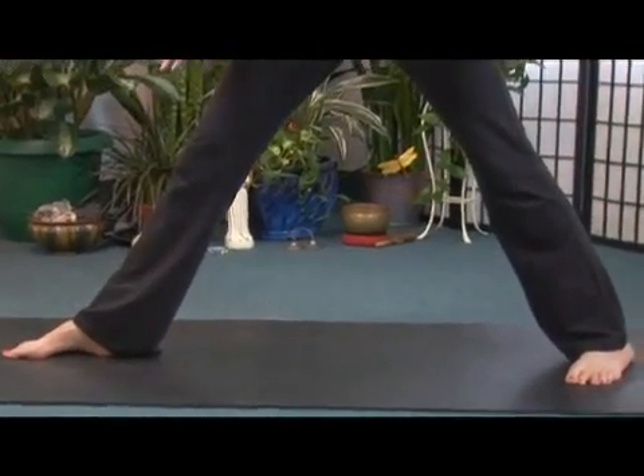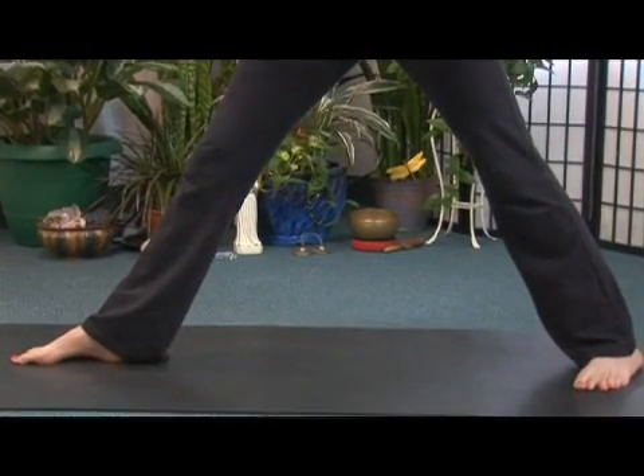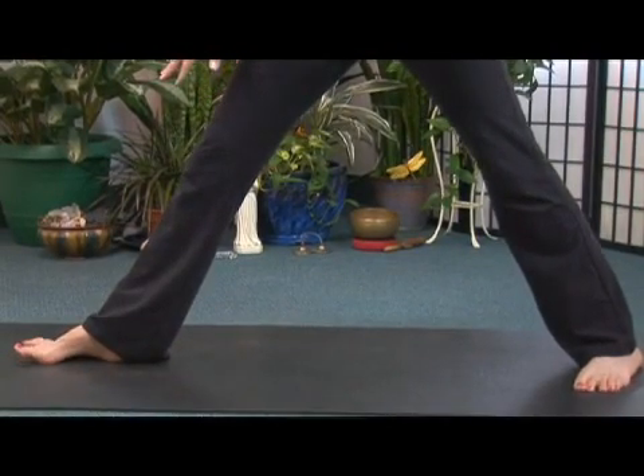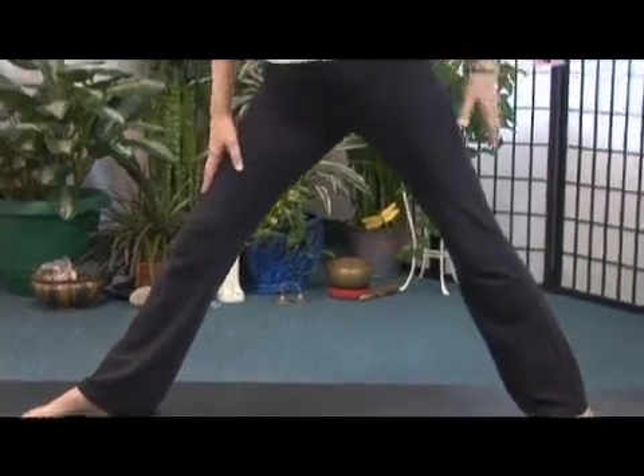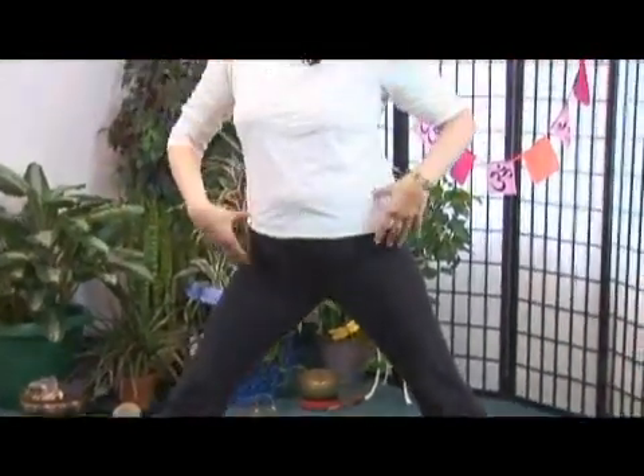You can play with that. Over time your feet will almost automatically come into position, but as a beginner you'll have to work with it and see how that works for you so that your knees, ankles, and hips feel comfortable.